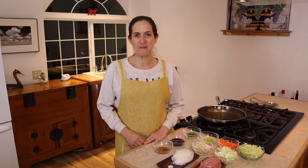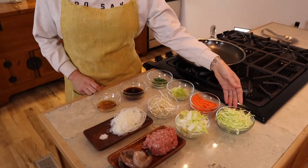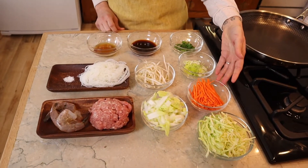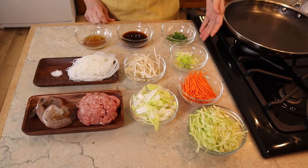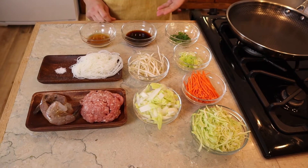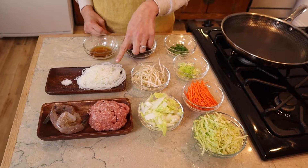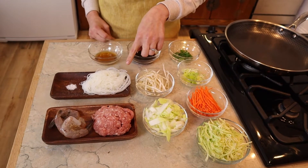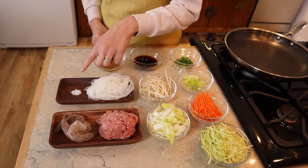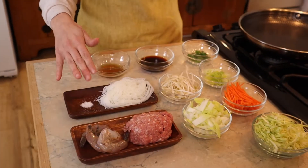For our spring roll filling, we're going to start by slicing the vegetables really thin. All the ingredients are: green cabbage, carrots, leeks, green onion, napa cabbage, bean sprouts, soy sauce, sesame oil, rice noodles soaked in hot water for 10 minutes, white pepper, ground pork, and shrimp. You can always substitute the shrimp for tofu or mushrooms if you're a vegetarian.